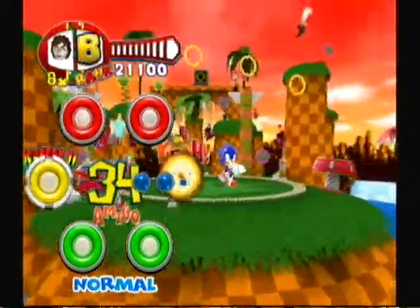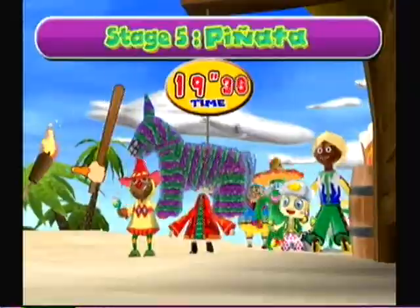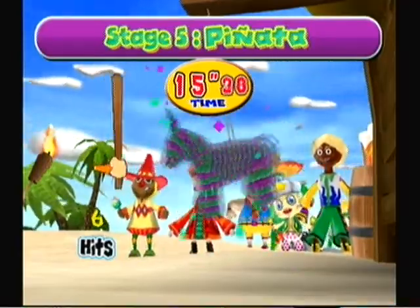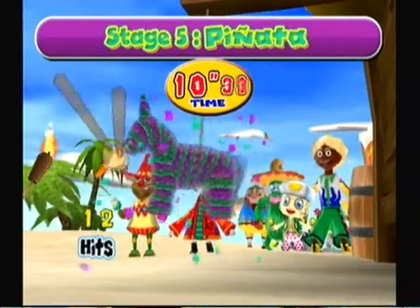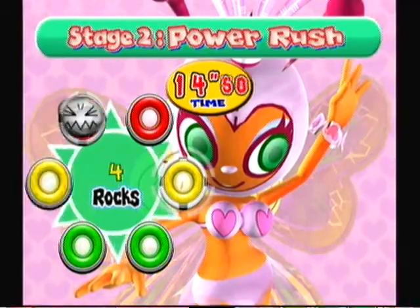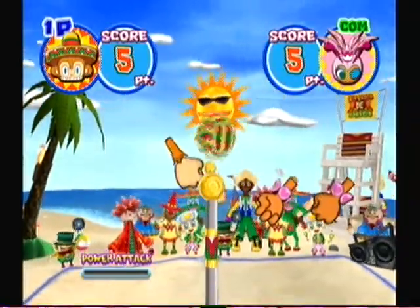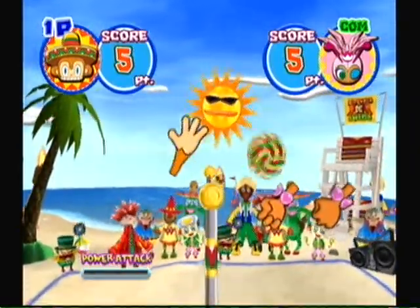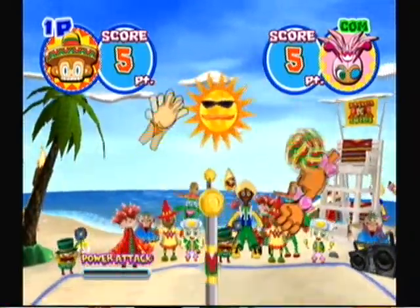Another interesting thing that they've done with this game is they've added some other modes, such as minigames, which are also fairly fun. Some of them are a little bit weird and not really necessary, but they've got some really interesting ones. They have an interesting variety of volleyball, and they have these other ones where it's like break the rocks by shaking your maracas, or do as many poses as you can within the time limit.